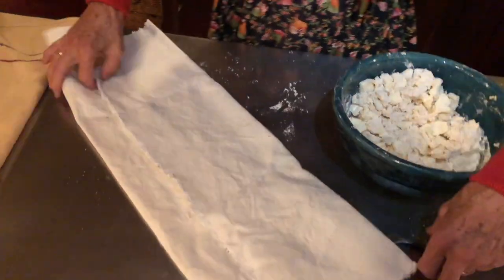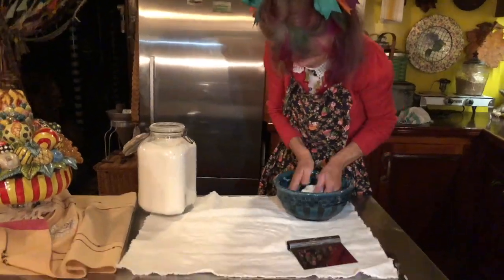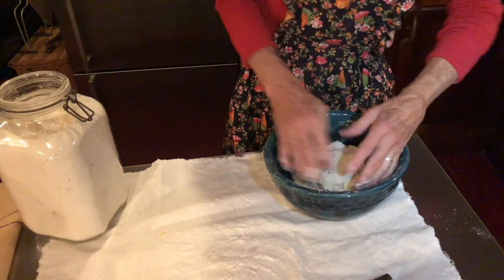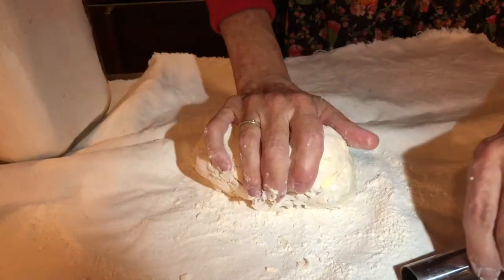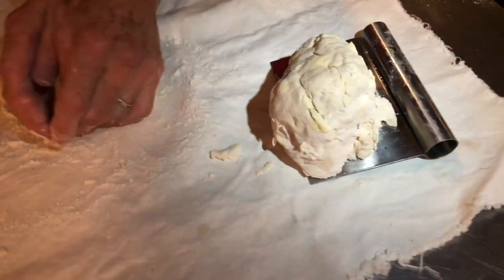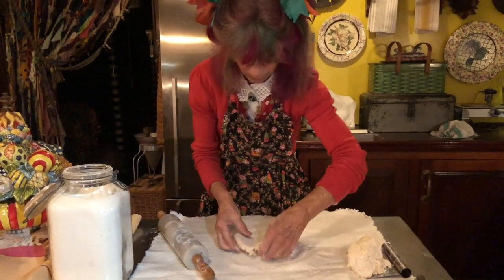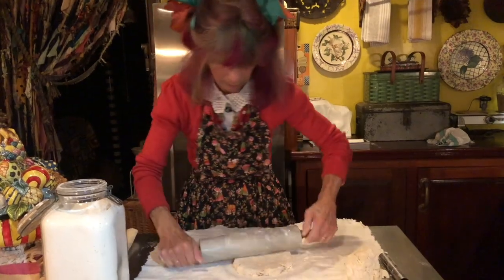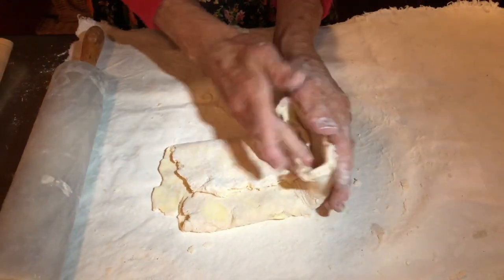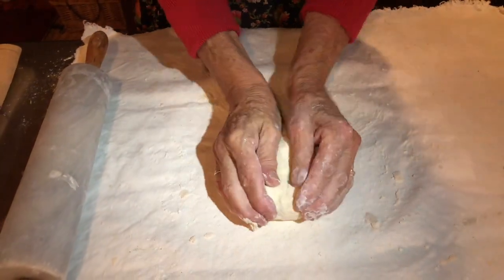This is what I use — I just have canvas that I zigzag the edges of so that they don't fray. And see, this has been used just the other day. Now, see, it looks kind of shaggy. I'll just take this, cut it in two. And then just make sure it's always dusted. Then you just take this and close it up, kind of like a book. Flip it over. I'm trying to make it kind of round again.